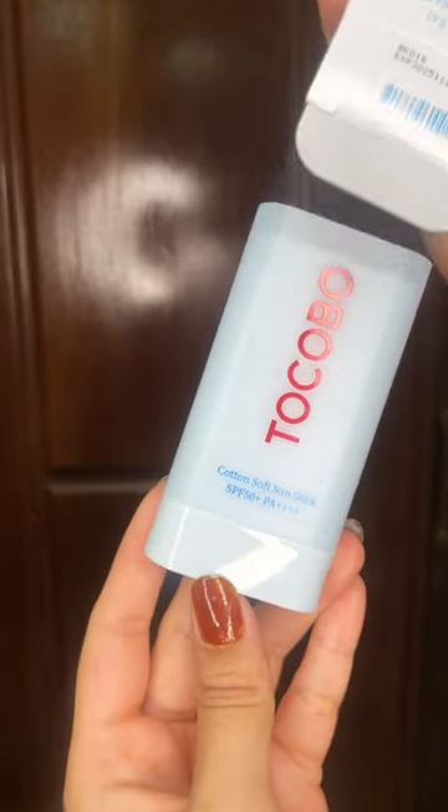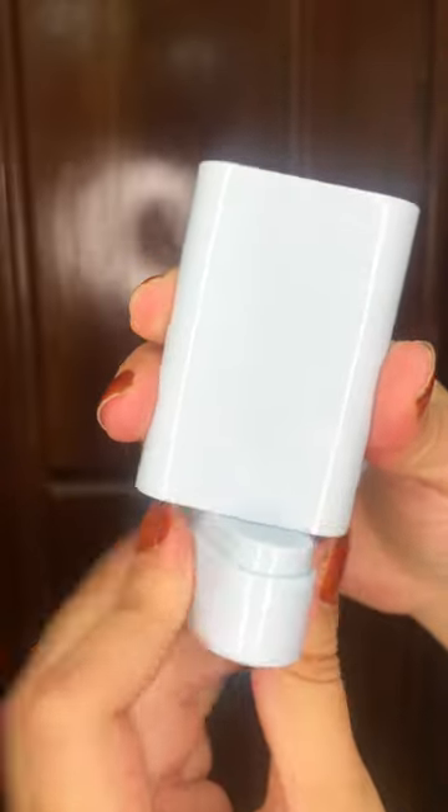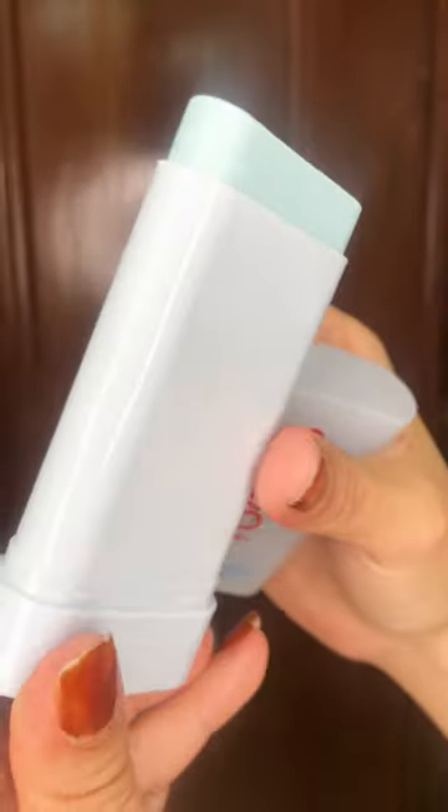The packaging is really nice — it's 19 grams, so the sunscreen is easily carried around for reapplication. As you can see when I twirl this sun stick, the blue stick comes out.